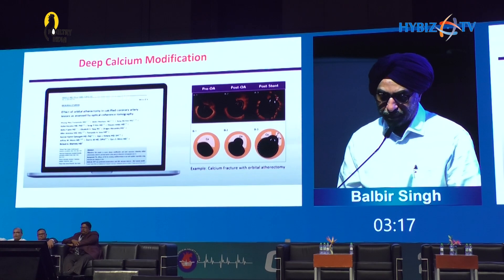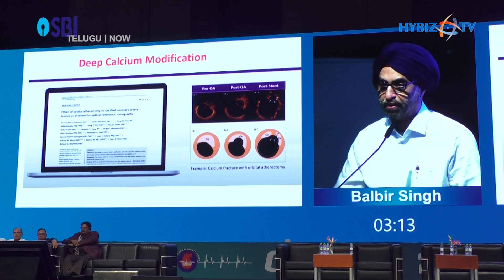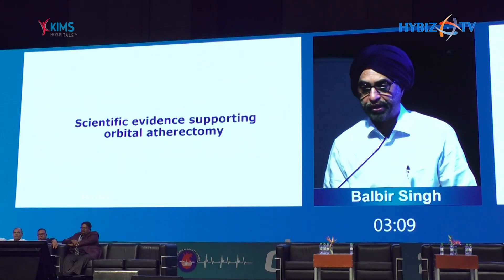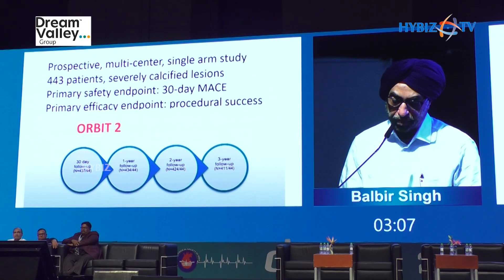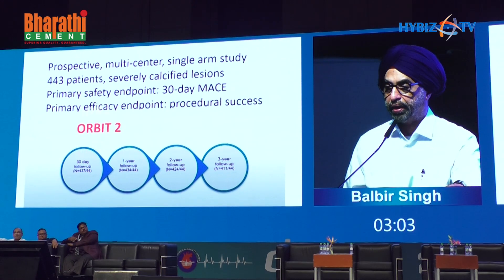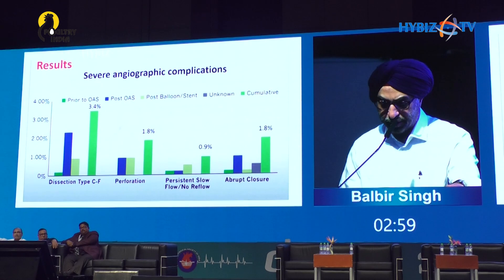Deep calcium also — Rota doesn't do much to deep calcium because of the spin. The scientific evidence supporting this was the ORBIT II trial, based on which the device got FDA clearance. It has a three-year follow-up and you can look at the MACE rates — pretty good for the type of lesions and diabetic patients.